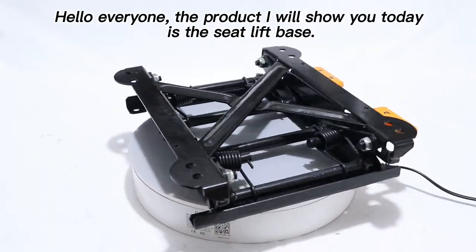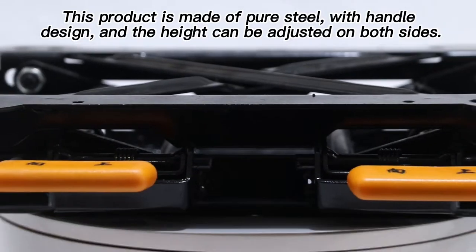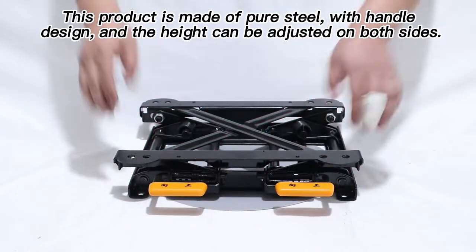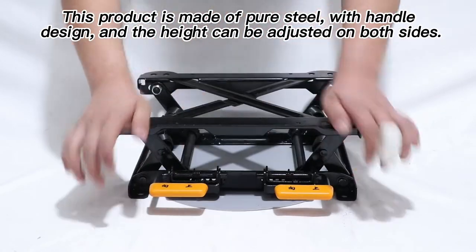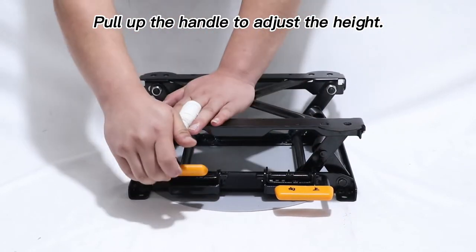Hello everyone. The product I will show you today is the seat lift base. This product is made of pure steel with handle design, and the height can be adjusted on both sides. Pull up the handle to adjust the height.